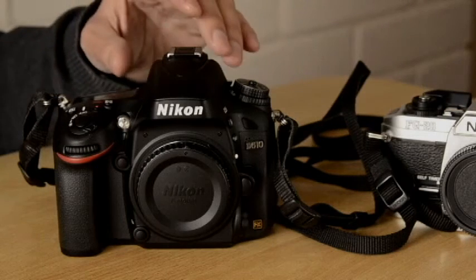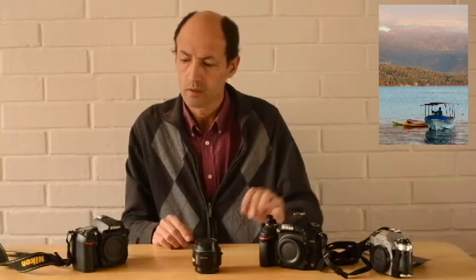Por eso, las fotografías quedan de mejor calidad al ser tomadas con una cámara FX, o de formato completo, que con la DX. Esa es una diferencia muy, pero muy importante.